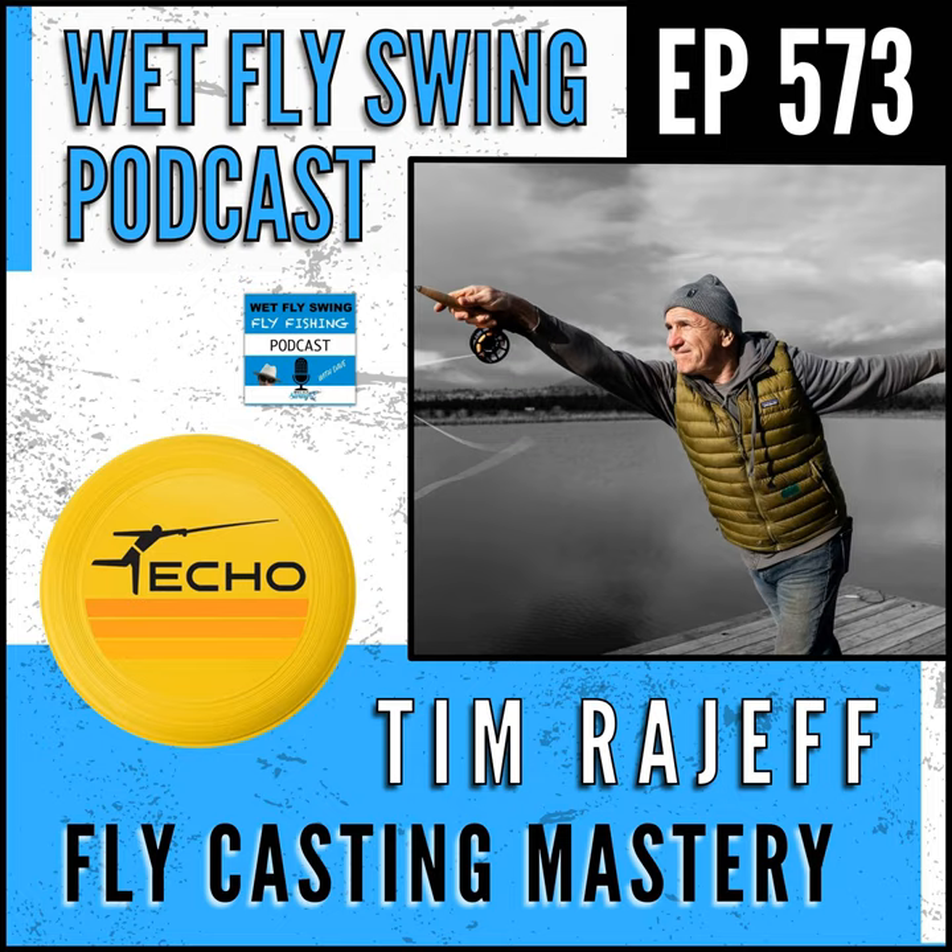Today we've got a big guest — one of the greatest fly casters in the world is going to be our guide. This is the Wet Fly Swing Podcast, where I show you the best places to travel to for fly fishing, how to find the best resources and tools to prepare for that big trip, and what you can do to give back to the fish species we all love. I'm Dave, host of the Wet Fly Swing Podcast.